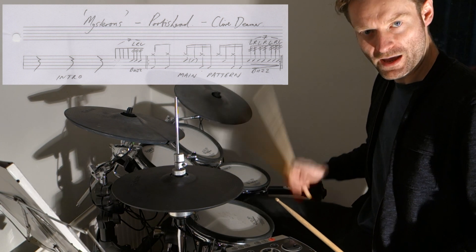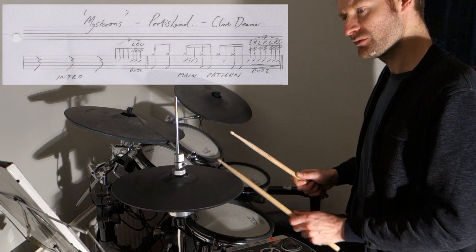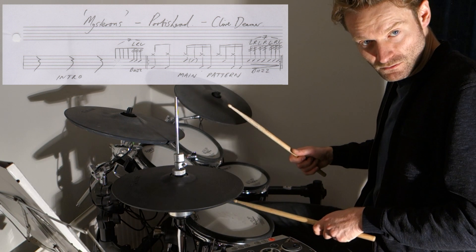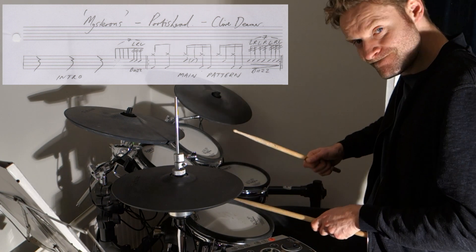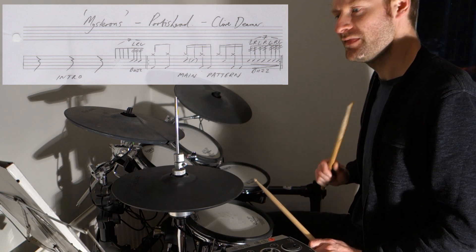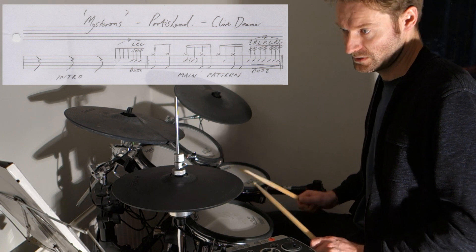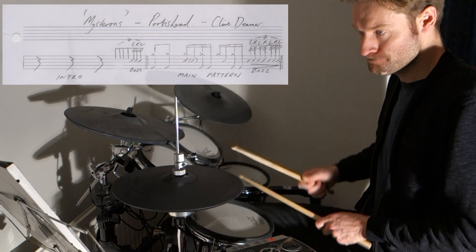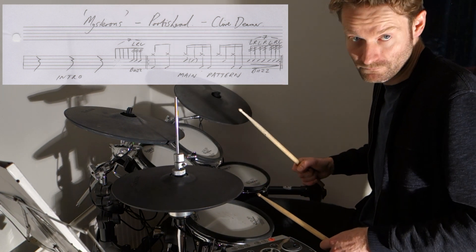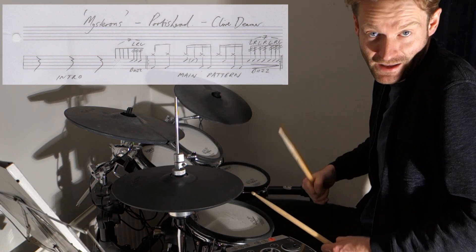One, and then we've got our first backbeat and we've got a ghost note straight after it — a sixteenth note after it. So it's a sixteenth note after that first backbeat on two. And then we've got another two sixteenth notes on the kick. So that's beat one and two — one and two like that.